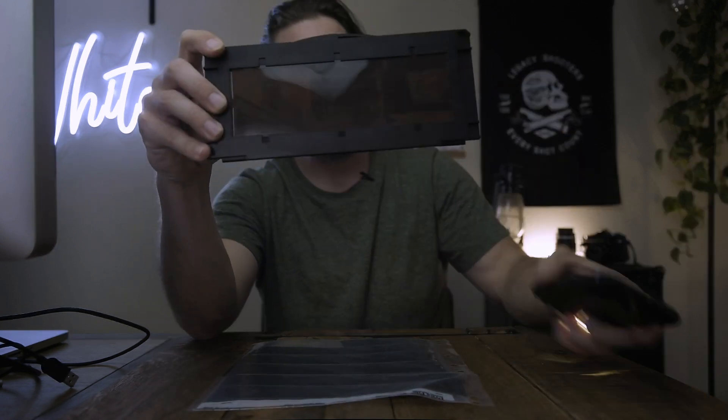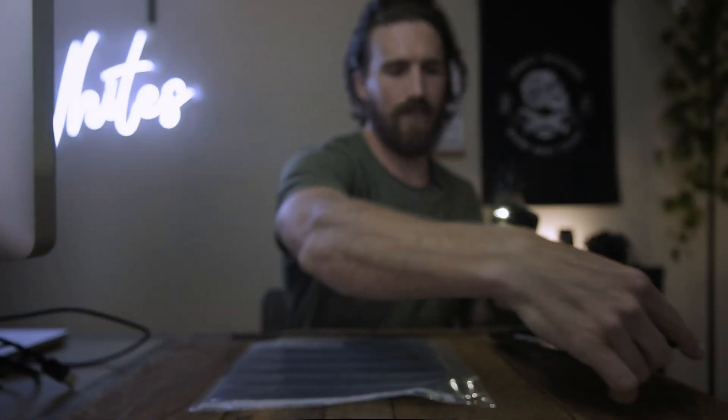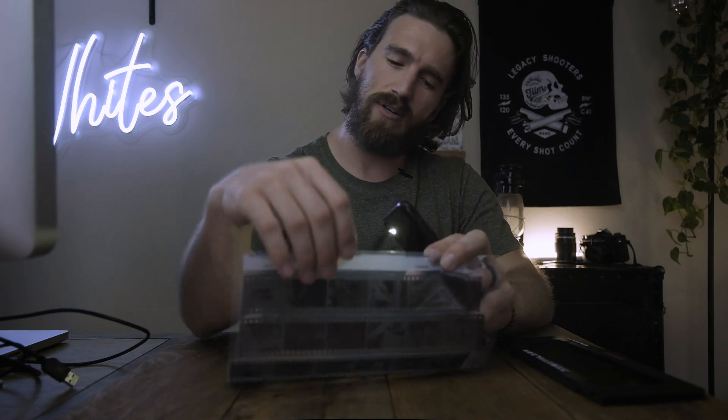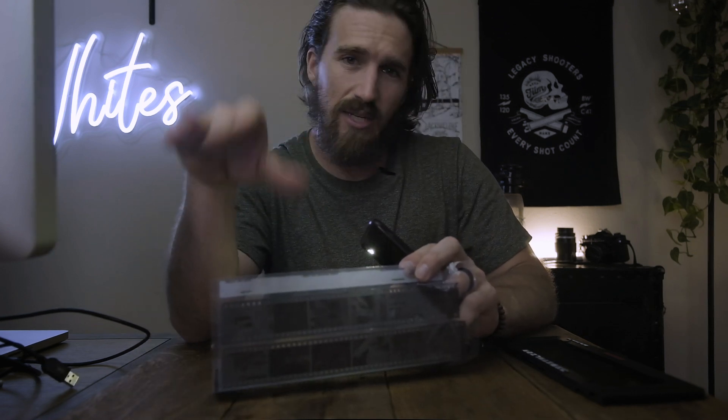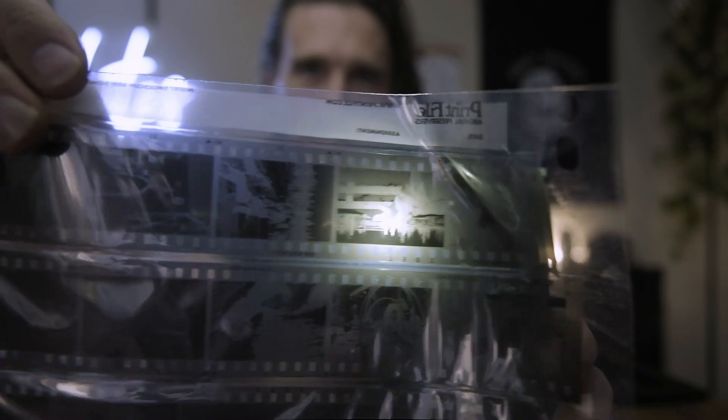It's been a couple of hours. I developed the film, let it dry, wiped it down, scanned it, and put it into the computer. First I wanted to show a comparison — this is the 120 roll of C41 film we just developed from the Rolleiflex. You can see it has a much more yellowish tint compared to normal black and white film, like this JCH 400, which is also known for being punchy and contrasty but is much more black and white and nowhere near as yellow.